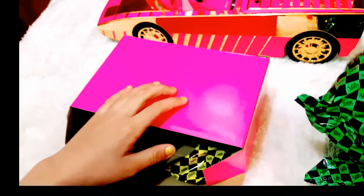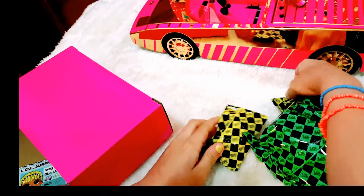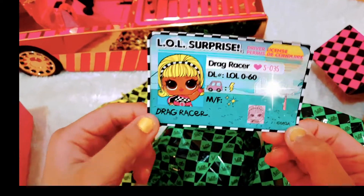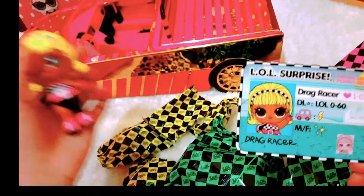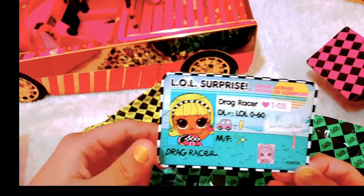Here is the green big blind bag and the other green blind bag, and two yellow bags and another two yellow bags. What's this? Look at this — this is a driver's license, and the girl is named Drag Racer. It's so cool, I like her name. But first we gotta open the blind bags.